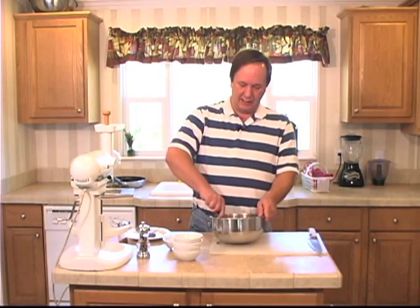It goes good on biscuits, it goes good with biscuits and gravy, and it's just good on its own. I'm Sean Campbell. This has been Get Your Q on the Road.